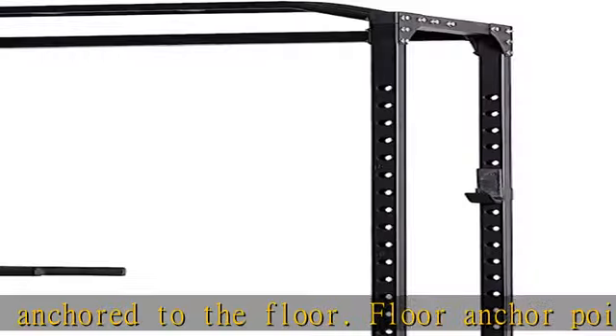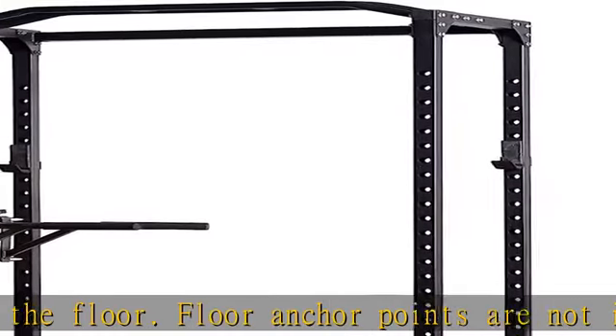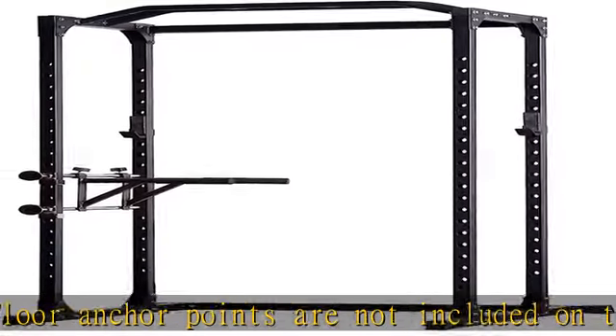Now you can squat, press, and perform hundreds of other strength exercises in your home safely and effectively.